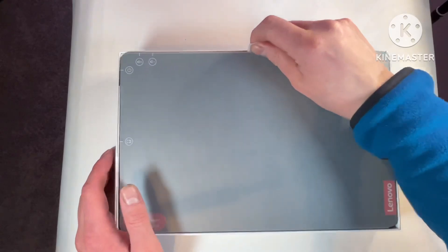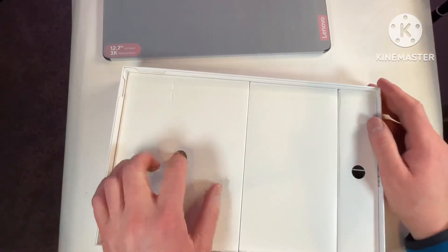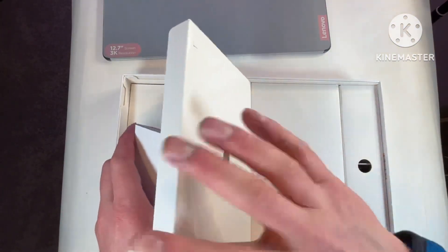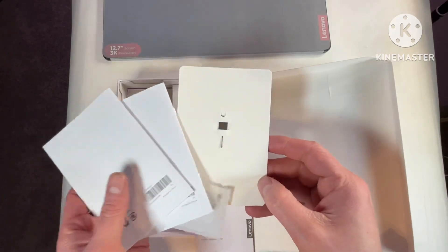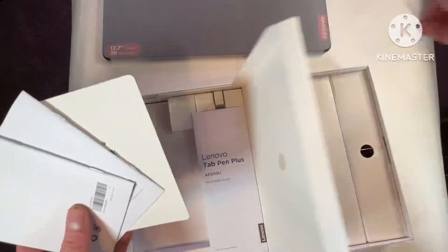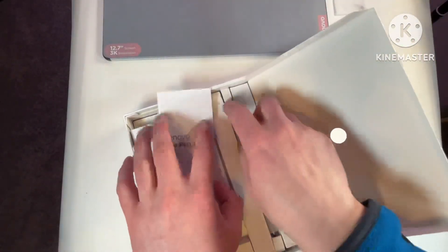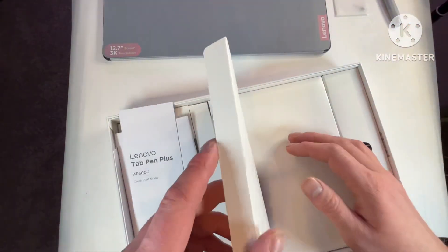Greeted with this 12.7 inch tablet, which is quite big. Opening it up here, we get some paperwork, a SIM card ejector, some pen tips, and also the pen.